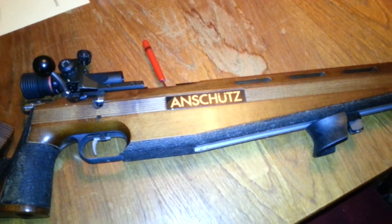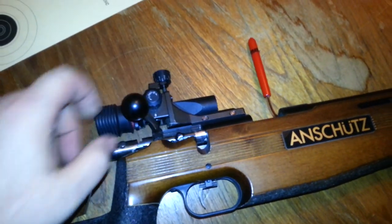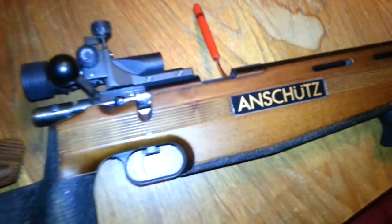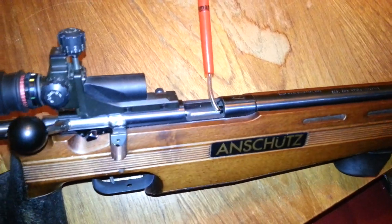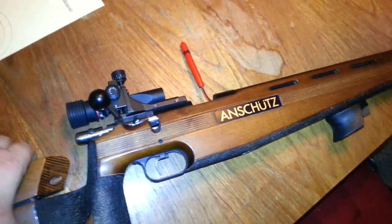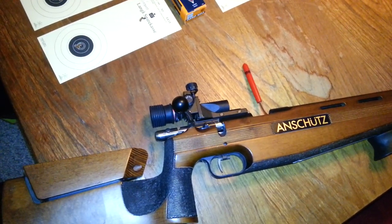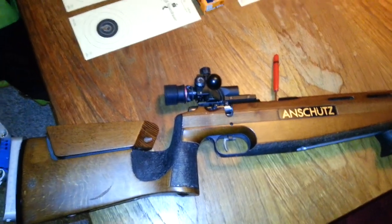Let me introduce you to the weapon itself. As you can probably see, this is the Anschutz 1903 model. This is a single action — there is no magazine feed of any kind. You have to reload the ammo every shot. I got this model cheap from a buddy that didn't want to shoot anymore. He was getting old and had this one standing around, so I got it.